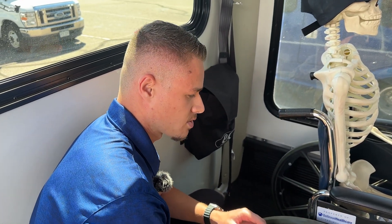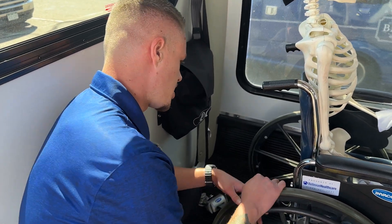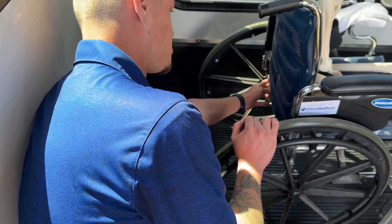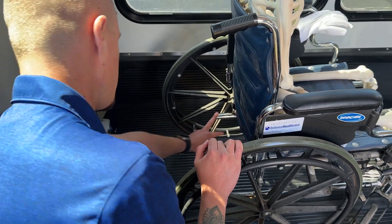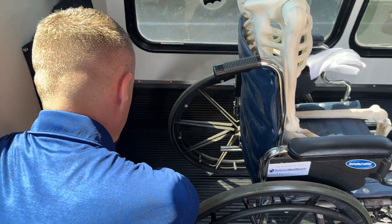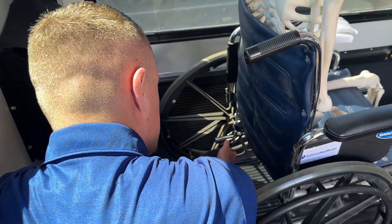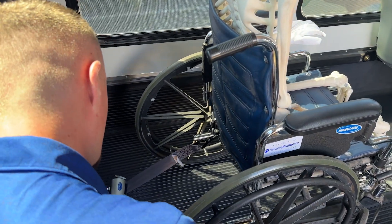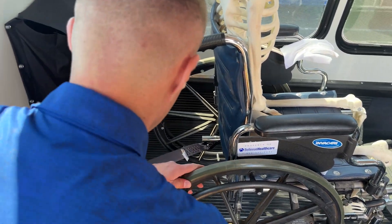You don't want to go through any wheels or through any cracks or crevices that might not be a solid member, just in case of an accident. On this wheelchair there's a 90-degree weld right here where the seat mounts to the wheel frame — that's where we want to secure. We'll press the red lever on the securement, pull it out, and hook from the inside to that welded member. Then we'll snug it up by twisting the sides for a nice tight fit.